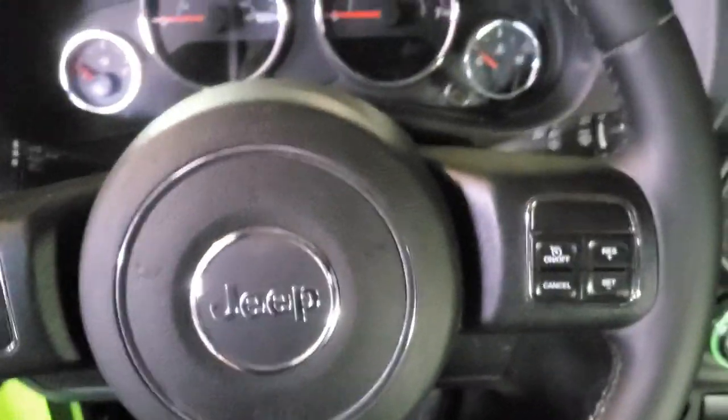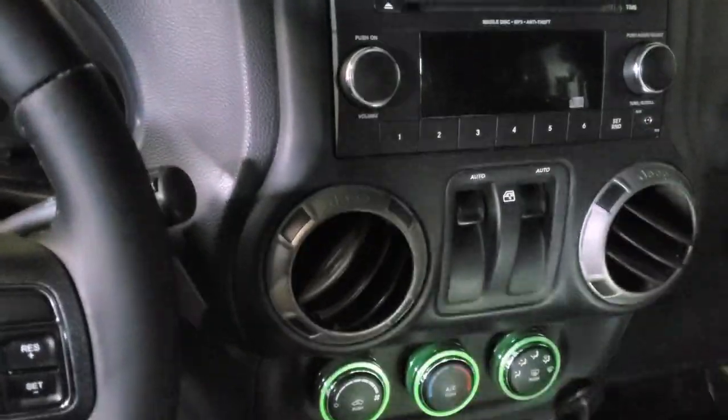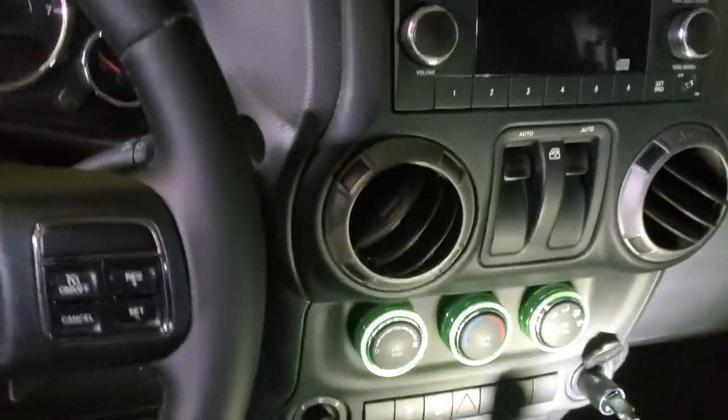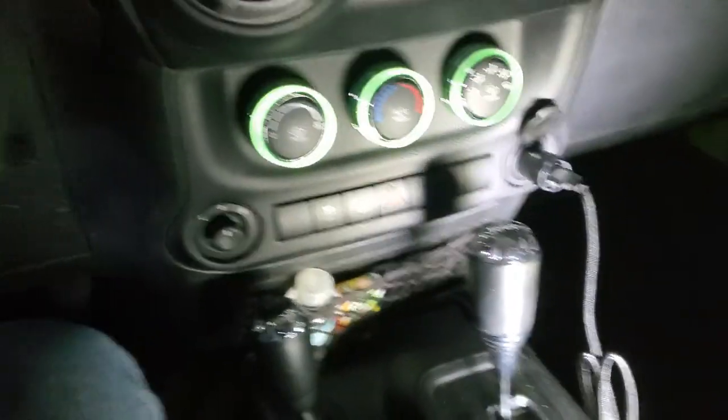So you don't have to worry about the steering wheel lock. Then he asked about the battery — do I disconnect the battery? No, because as soon as I figure out how to open this thing... there we go.